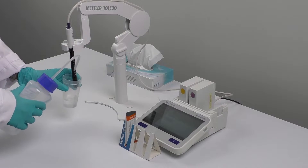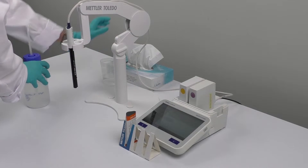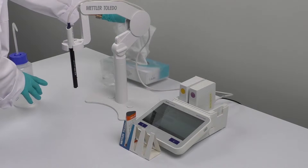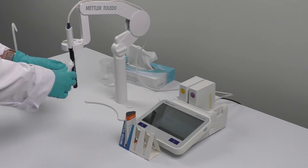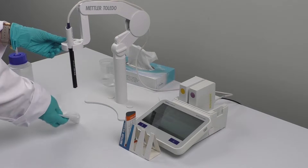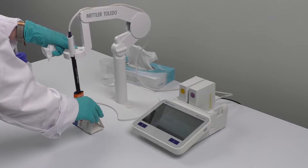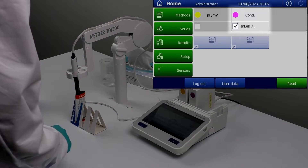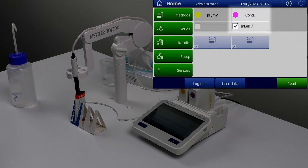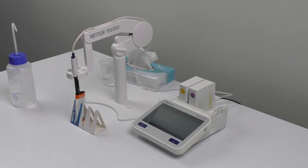Now rinse the sensor with deionized water and dab it with a tissue, then immerse the sensor into the conductivity standard. Next, select the conductivity module on 7 Excellence. Under the module settings, click on 'Calibrate' to start calibrating the sensor.